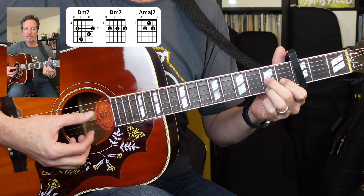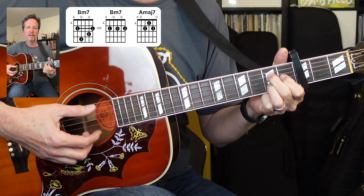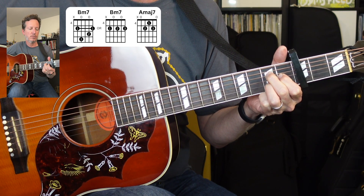So if you're used to playing like a D7, just move that shape up one string and you're going to play fifth string and down. Both of these are going to be fifth string and down.